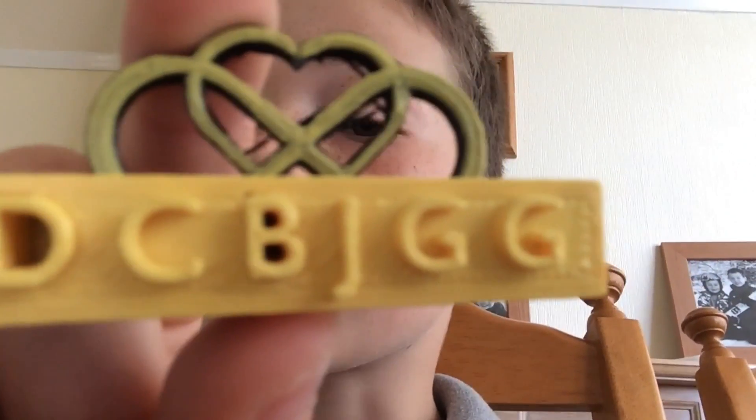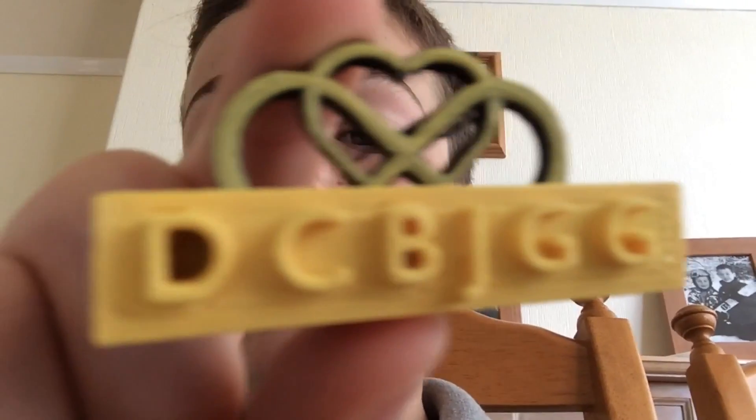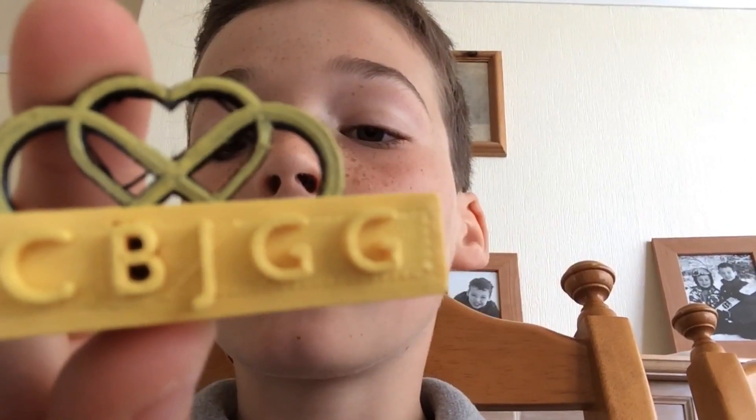Here's the writing: D, C, B, J, G, G — Dad, Kathy, Ben, Joe, Granny, Grandad. I think they'll really like it. Well, I hope they do.